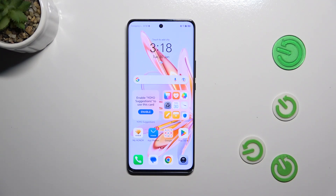Hi everyone, in front of me I've got the Honor Magic 6 Lite and let me share with you how to add or remove a Google account on this device.